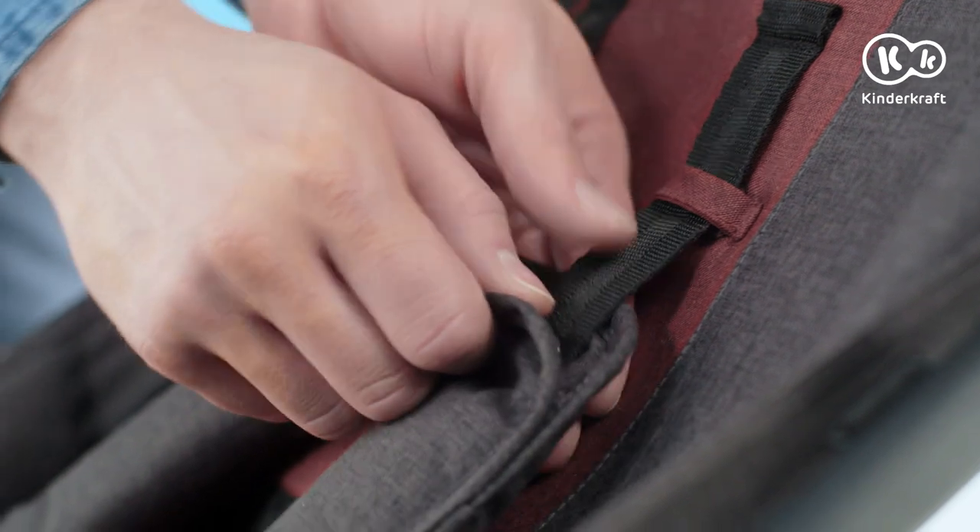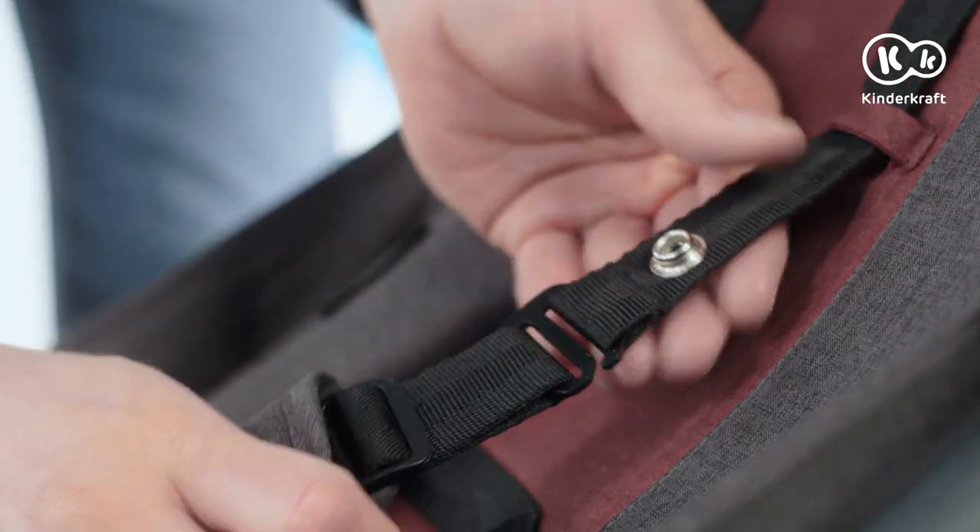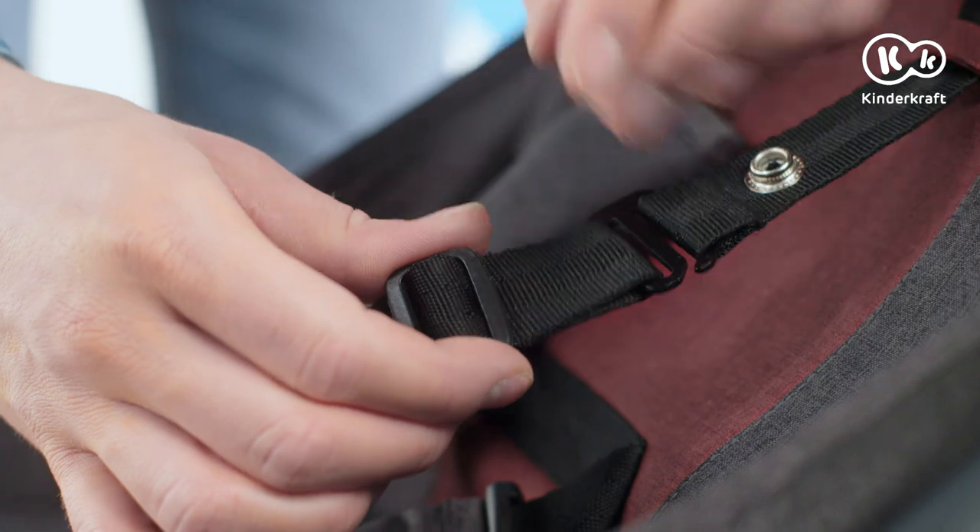Remember to adjust the seatbelts. Slide the seatbelts into the buckle and it's done.